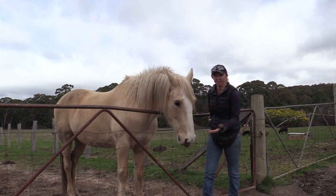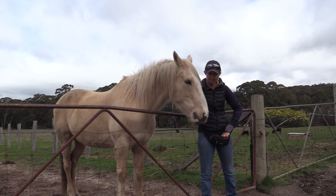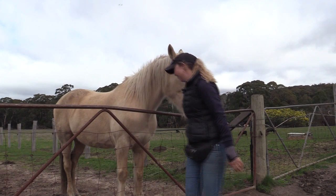You feed him a lot less overall. The treat size depends on what you ask them to do — if they lay down or something you could use a jackpot, a whole lot of something he really likes, whether it's carrots, pellets, or grain. I use licorice as a jackpot — my horses like that one.